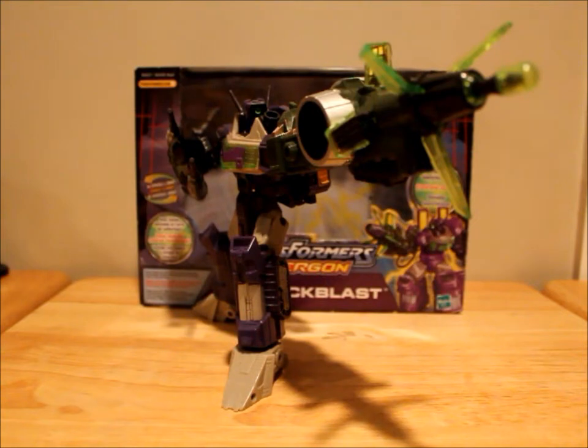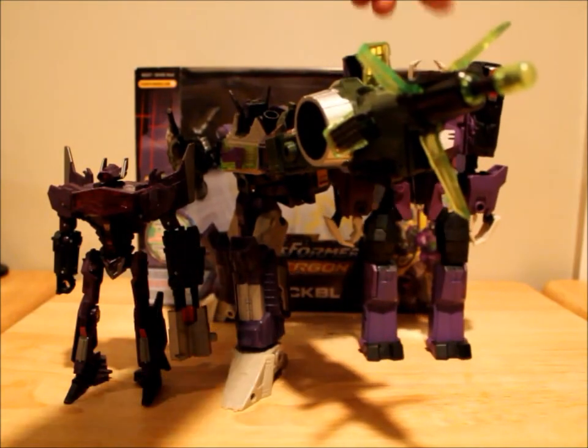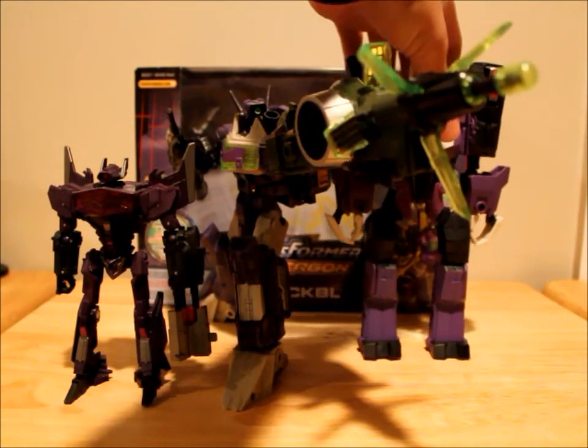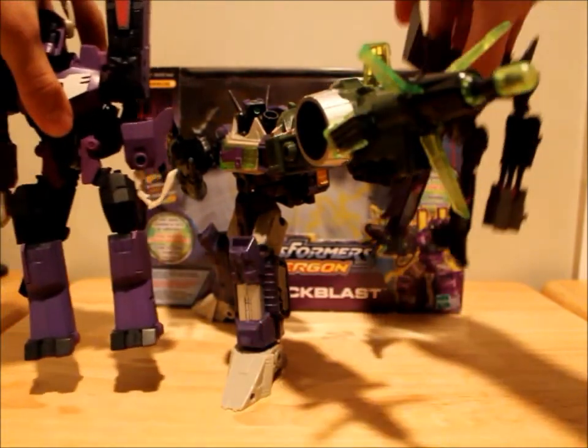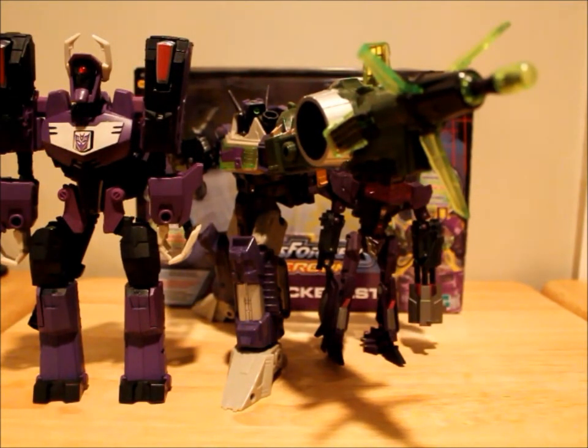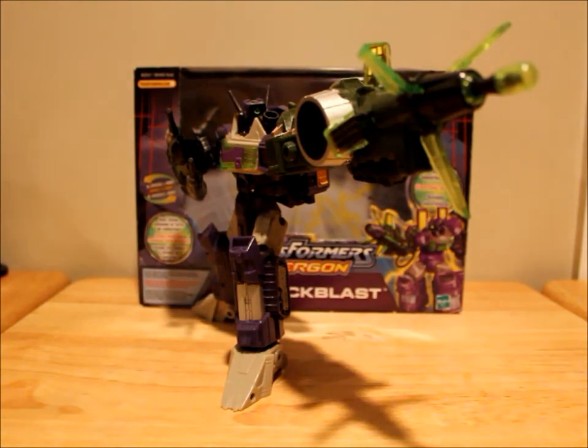I didn't want to be too biased in this review, because as you guys know I am a big Shockwave fan. For comparisons: here's Fall of Cybertron Shockwave and Animated Shockwave, who still needs to be reviewed. Animated Shockwave is actually a little bit bigger for a Voyager, but he's a decent Voyager size. I think he's a good scale with the rest of the Energon figures. Pretty cool figure — probably one of the better Energon figures I've seen.